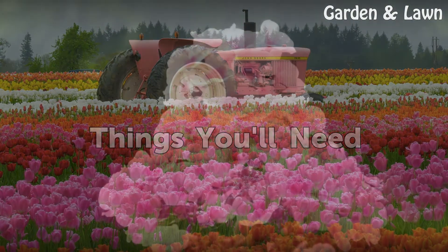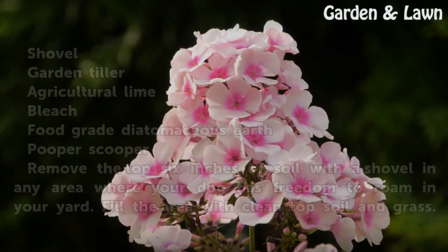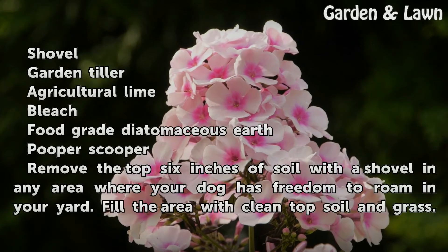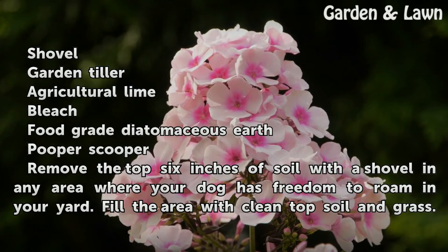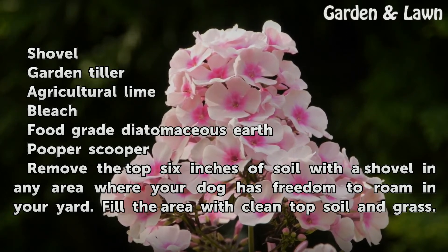Things You Will Need: Shovel, Garden Tiller, Agricultural Lime, Bleach, Food Grade Diatomaceous Earth, and a Pooper Scooper.